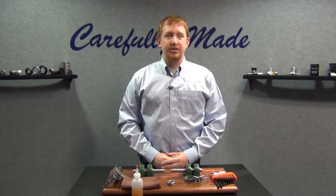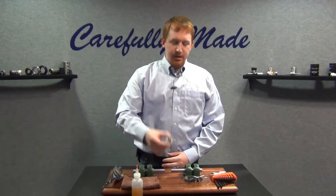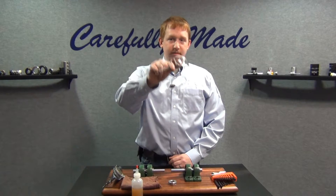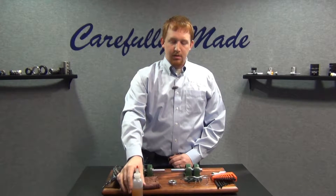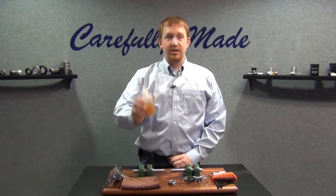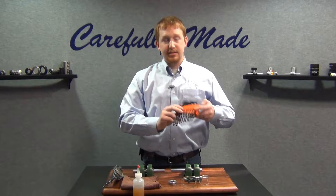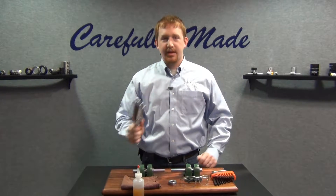For today's installation, what you will need is your Ruland shaft collar, your PPE, a small amount of light oil as well as a clean rag, hex keys, and a torque wrench.